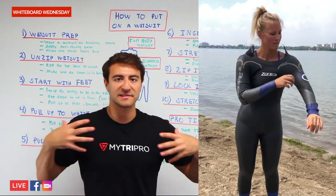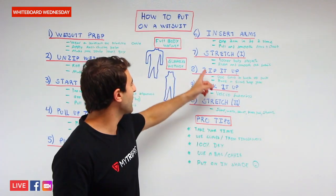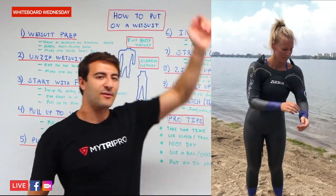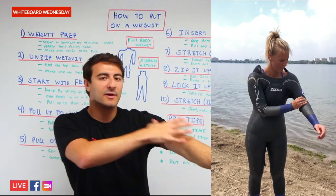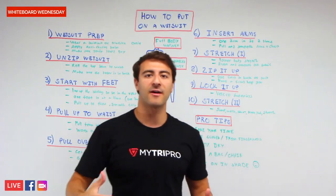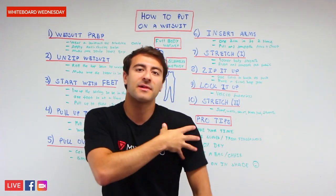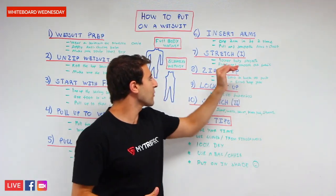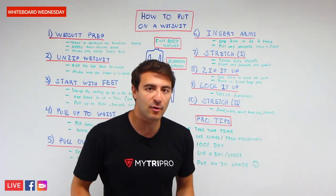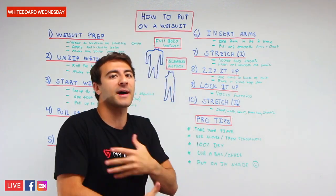Once you have the wetsuit over your body with the zipper still unzipped, this is what I call stretch part one. Once the arms are in, stretch out — lift your arms up, reach for the sky on both sides, and continue to pull up more fabric into the shoulder. You want really good flexibility with your arms and don't want to feel constrained. Just because you have the wetsuit on doesn't mean it's on high enough to give you full range of motion in your shoulders. Smooth out the fabric, and also focus on stretching your lower body. At this point you should be able to do a squat. The legs are taken care of — it's just the upper body we need to finish.